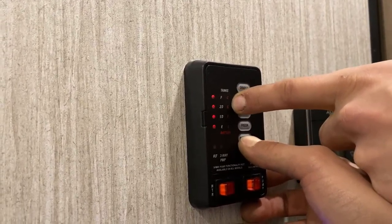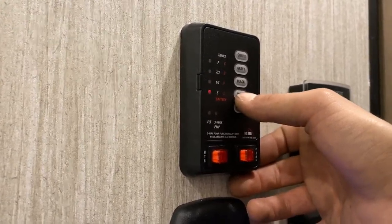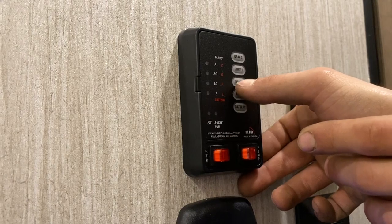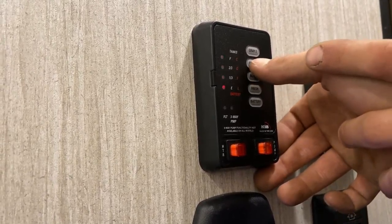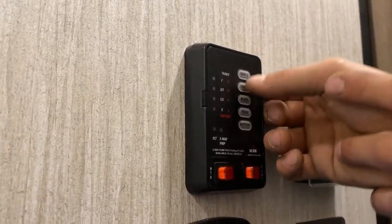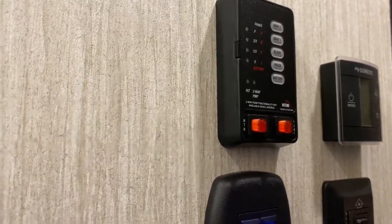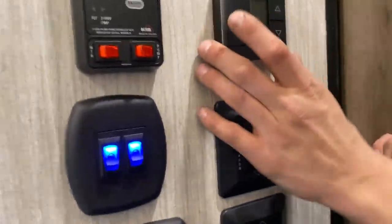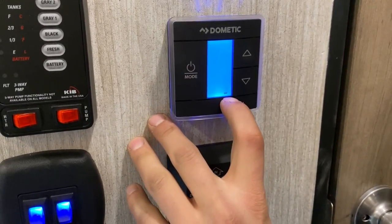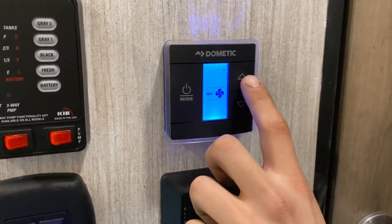It'll do that three times. If that light were to come back on and stay on, it's letting you know that it hasn't fired up. At that point, you'll be going out and hitting that reset I'd shown you. You can hear the clicking of the igniter going, and then you can actually hear the whir of the flame going up. Right beside it is your water pump — you'd turn that on, it turns on your fresh water pump, drawing out of either the fresh water tank or the antifreeze hose based on what you have selected outside.